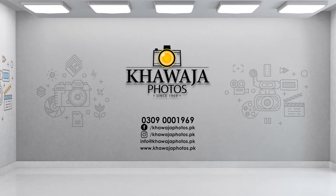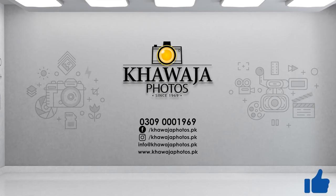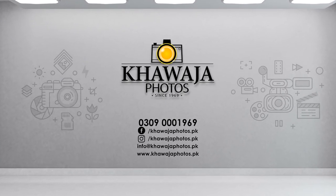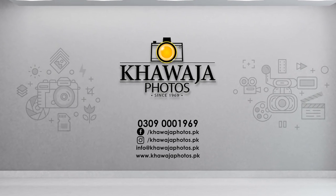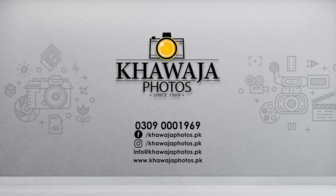For new products, features, and updates, follow the links on our screen. Like this video, subscribe to our channel, and click the like button. For questions and suggestions, feel free to comment. This is Ali from Fauja Photos, signing off. Have a nice day.